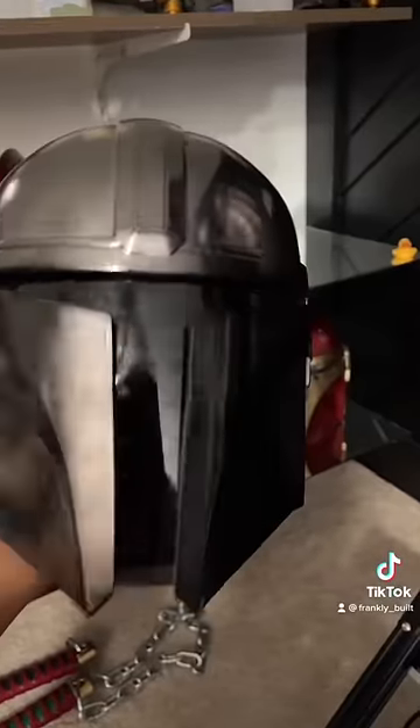Now let's move over to the Mandalorians. These Mando helmets just incorporate a type of clear plastic and window tint, and it's really easy to see out of them.